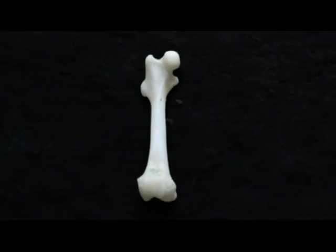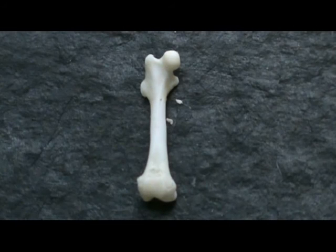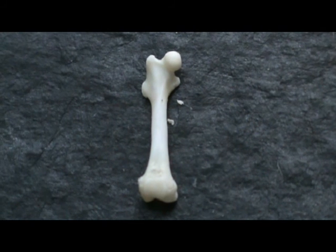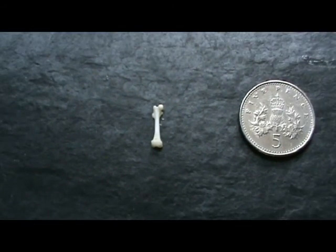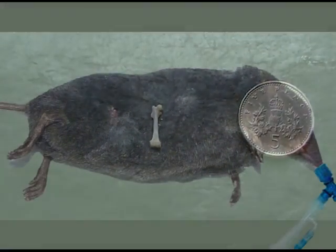The femur is the biggest, longest, strongest bone in the animal body. This one is different from all others in detail only, and in size. This tiny bone belonged to a water shrew.